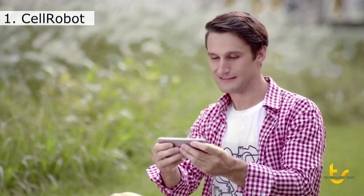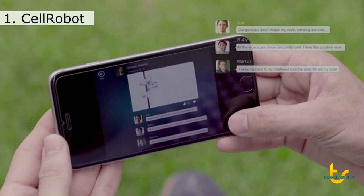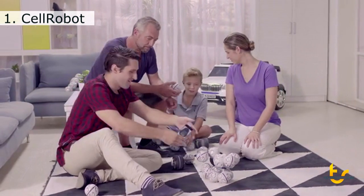The community in the app is pretty cool too. I can share what I've made myself, and also be inspired by the brilliant ideas of others. I have a ton of different toys, but the Cell Robot is my absolute favourite.